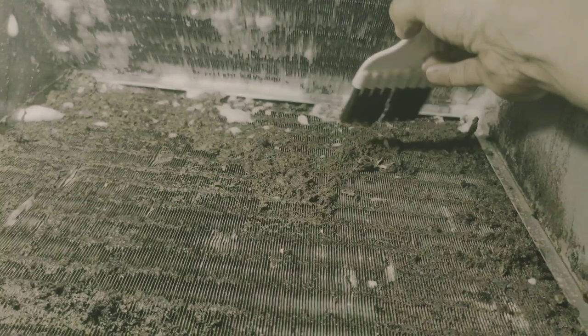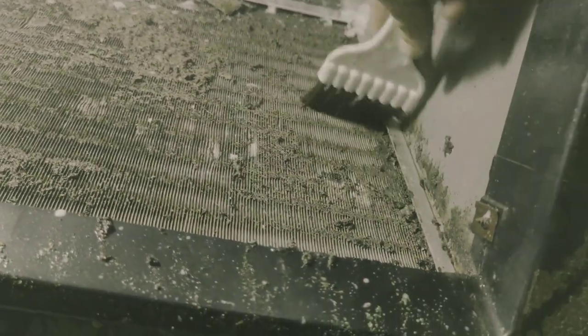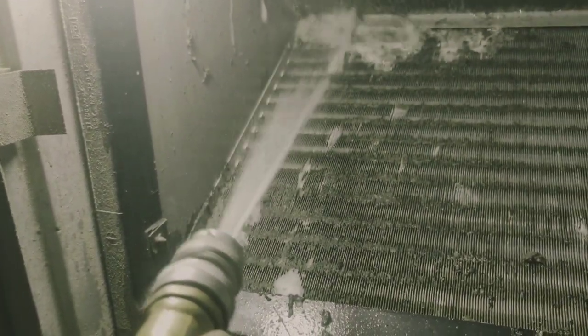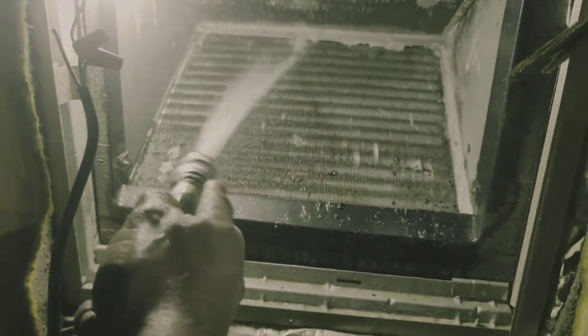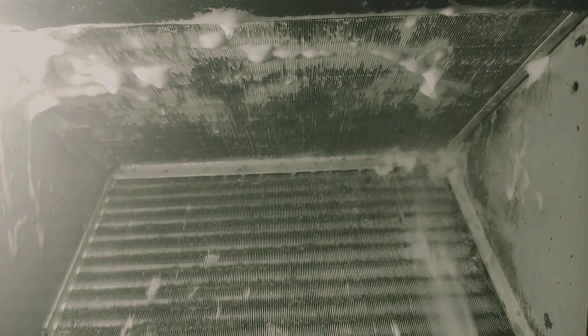If you can, get some of this mud and crap off your coil before washing it — that's even better. The hot water is really working magic here.